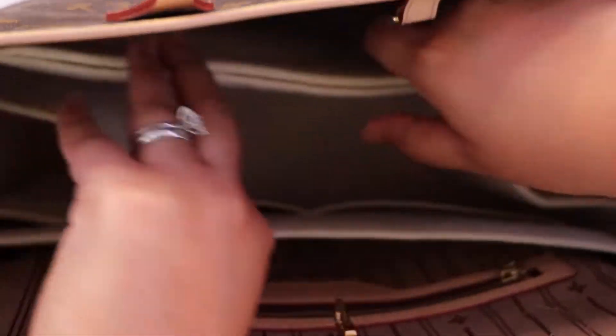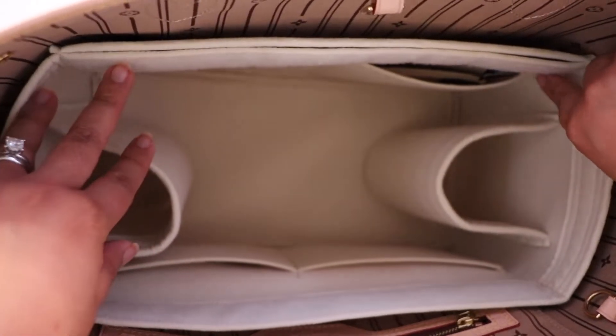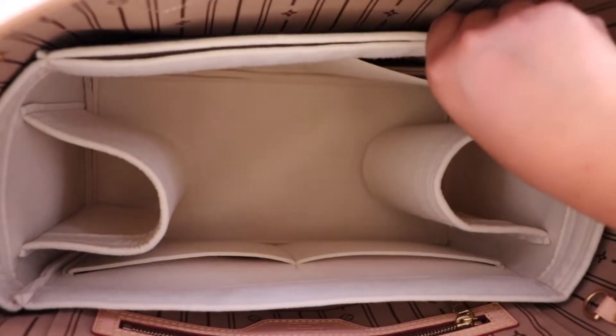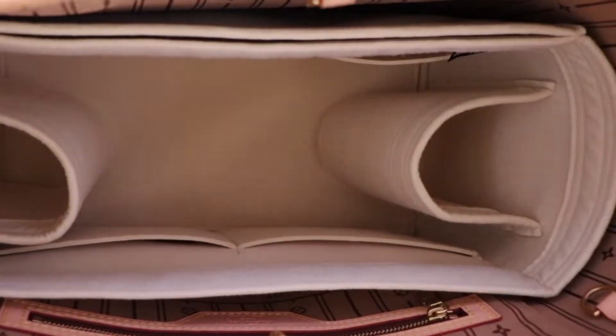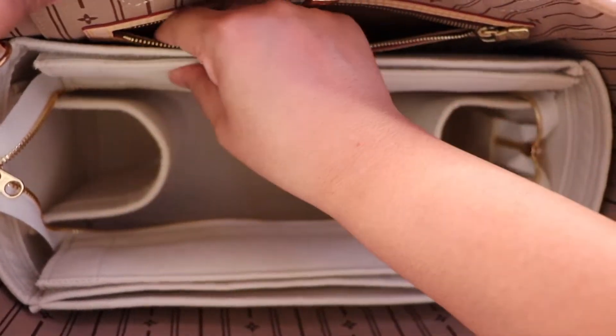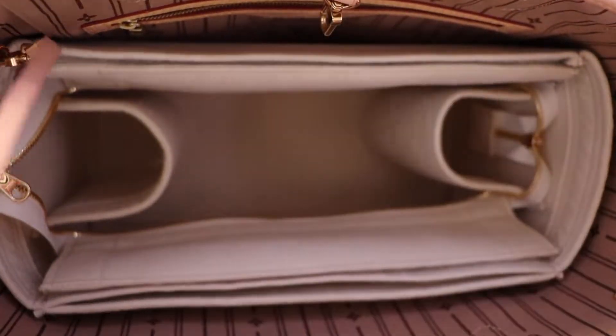You can push the bottle holders down if you need the extra space. I believe over time this might soften up, which is great. The whole reason I got this in the first place was to give it more structure rather than just organization. There's a black tag that says Zumoni. So again, this is the Jasper Tan, Neverfull MM size in the two millimeter felt. Jasper Tan against beige is for comparison, and it lines up just right where the zipper is, so the zipper is not being covered — it's a perfect cut design.